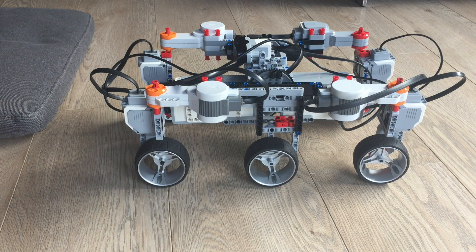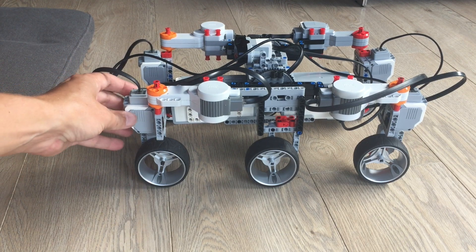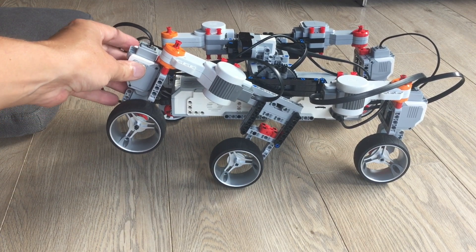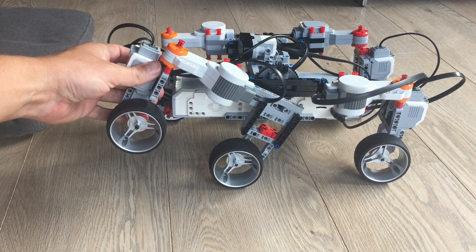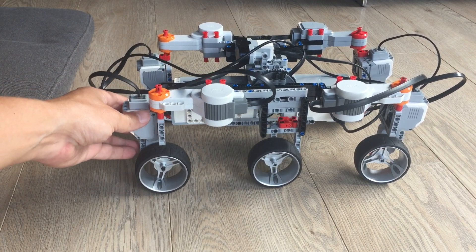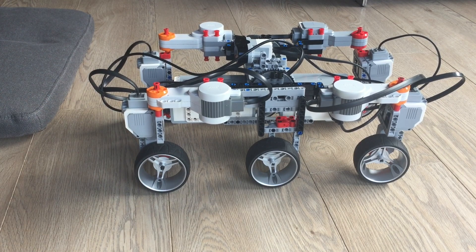The amazing thing about the Rocker-bogie suspension system is that when a wheel goes up, the whole chassis in the middle here actually stays horizontal. And second of all, you can overcome really nice obstacles this way.